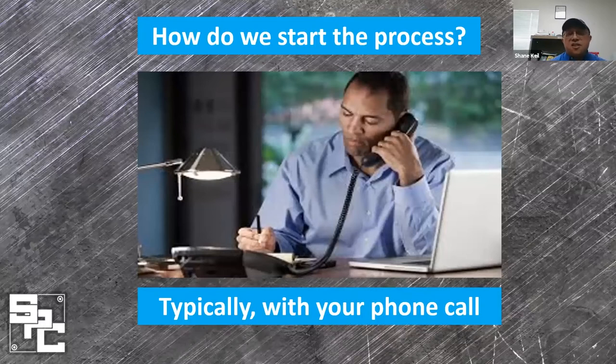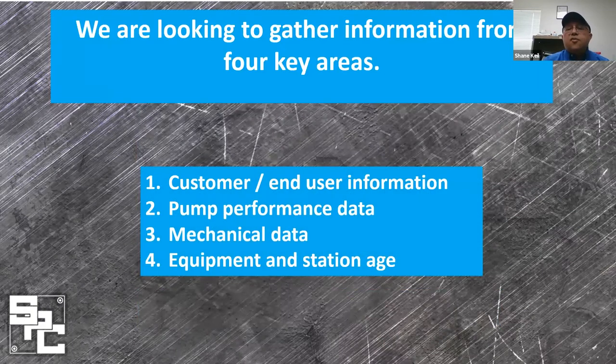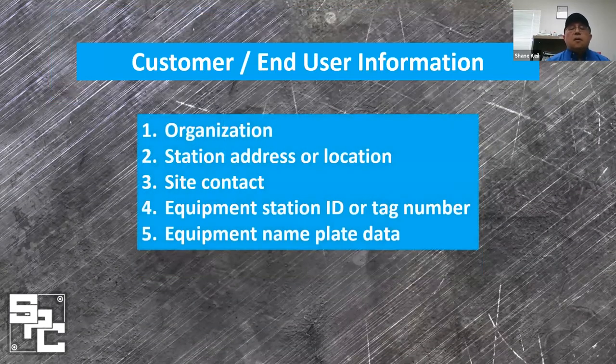When the process starts, typically we get your phone call. When we get that call for vertical turbine pump service, we ask what the problems are with the pump to the best of the knowledge of the person calling. It's important to begin the communication that will help the process through. These are the four critical areas of information: who is the user, what are the problems in performance, what are the mechanical issues, and what about the station and its condition? We gather end user information to update our records and create the profile we need to associate with the pump.